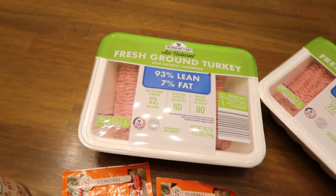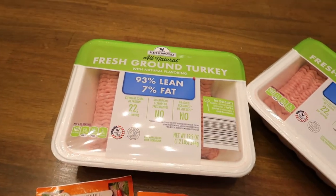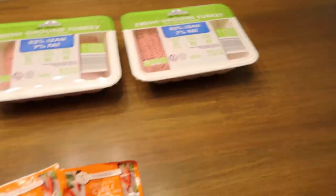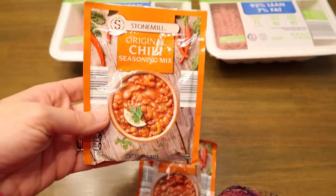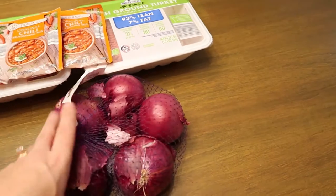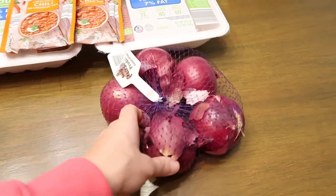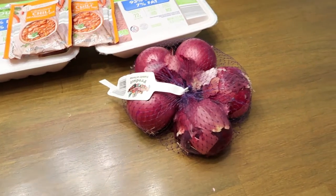So for the healthy chili recipe, you're going to need two of the ground turkeys and two of the original chili seasoning mixes. And then you're going to chop up an onion — I don't really like onions that much, so I'm only going to use probably one of these, but you can use more if you want.